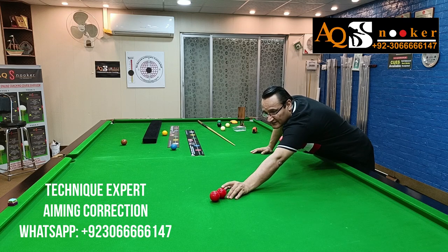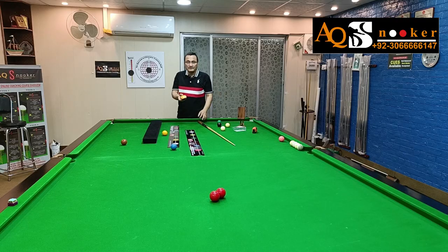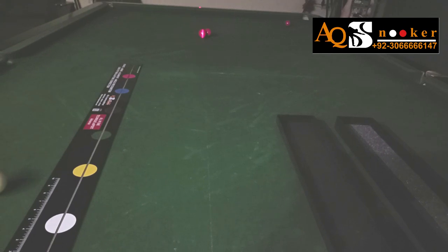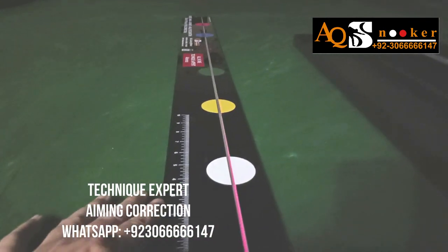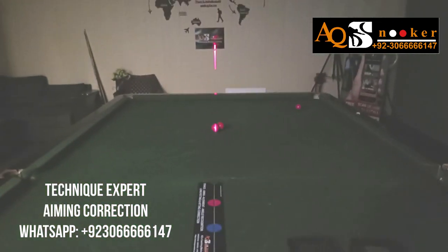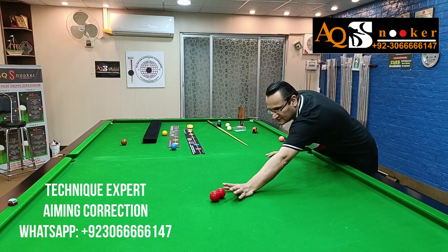You can do this all over the table for different practice — I will make more videos on it. So make a plant, and then you need this beautiful laser. All you have to do is place it in the center of your plant ball, which you have made a plant — center of the second ball — and then just fix your predetermined line of aim in the center of this red ball, and that's it, your job's done.